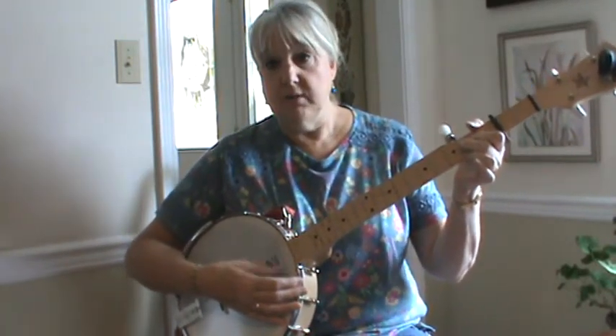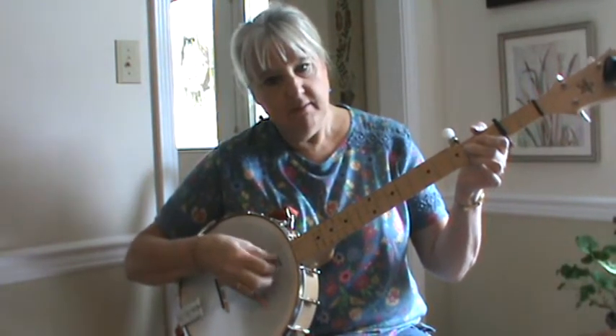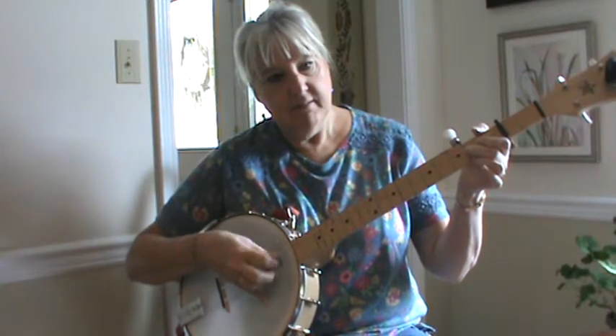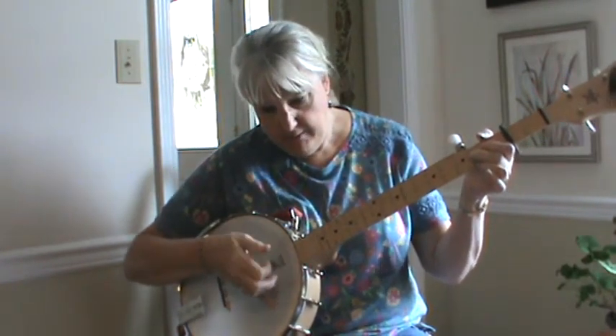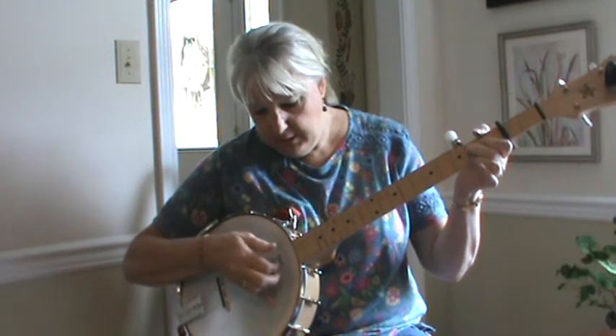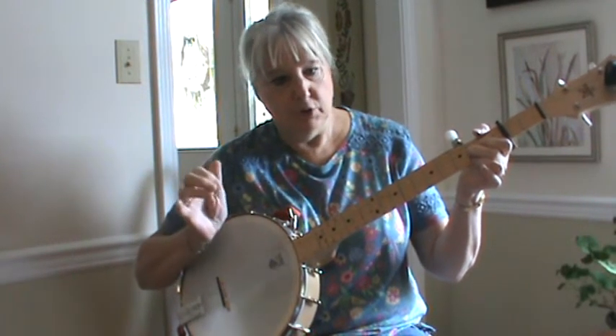That's it for both parts. When you get your clawhammering going, you can do a pattern. What I usually do is just do maybe a first finger on the second string, then brush across. Last thing you do is your hammer with your thumb.